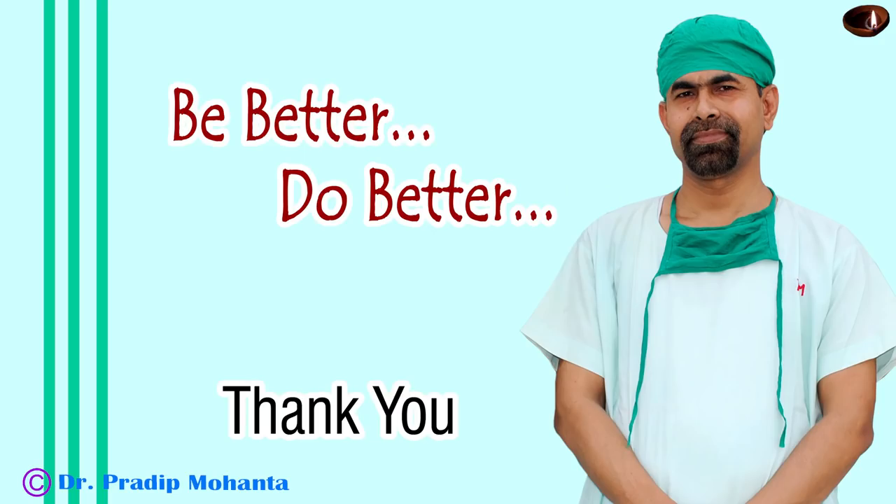Thank you very much for your attention. Hope this video will teach you the tricks of the carousel technique — it is also known as the cartwheel technique. Be a great surgeon and serve mankind with love, respect, compassion, and great surgical skills.